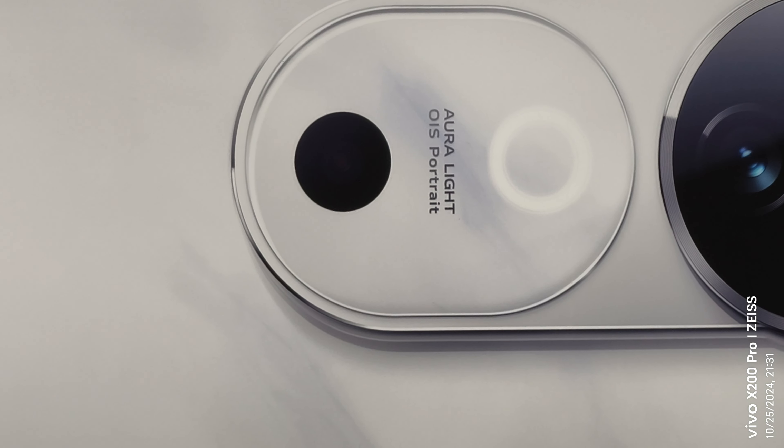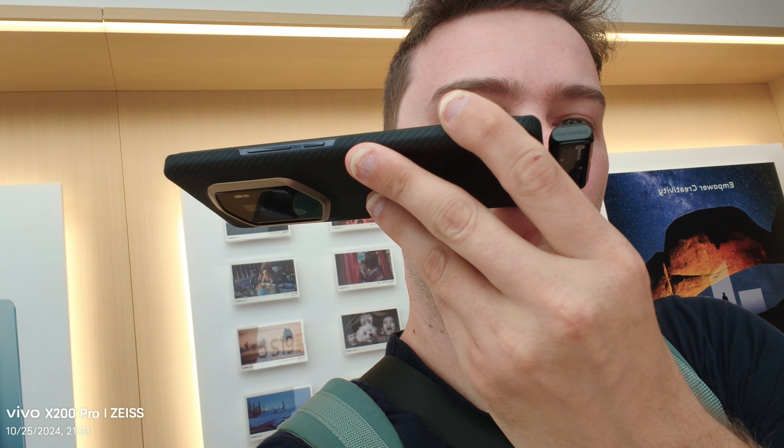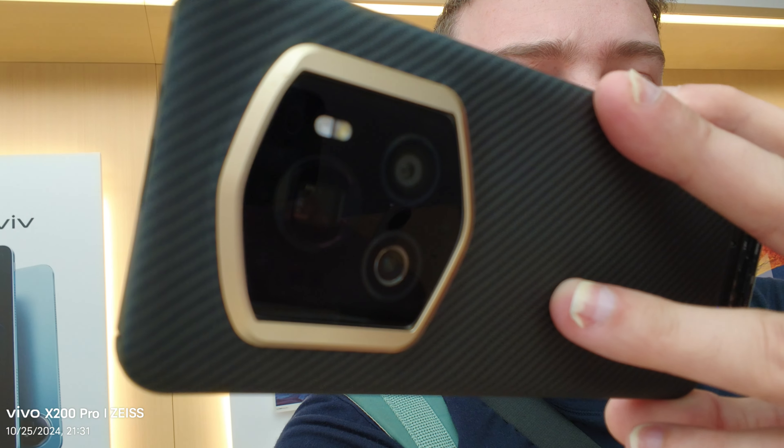And back to the selfie camera — I'm recording audio from my other device with the external mic attached. This selfie camera doesn't have autofocus; it's a 32 megapixel front-facing sensor on the Vivo X200 Pro. Stabilization is hard to test, but it looks a bit better on screen than it did before.